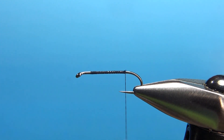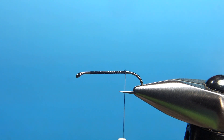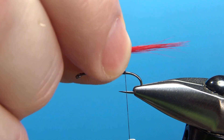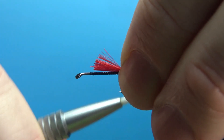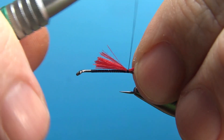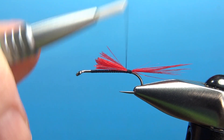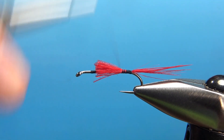Now we'll catch in the tail. The tail on this is red saddle hackle fibers — just some cheap, strong saddle hackle. You might need to take two clumps of it. A good bit longer than a hook gap, maybe a body length or a little less than that. A couple of medium wraps — make sure it's not spinning around. Secure it with a few more tight wraps going back. Let's just bury some of this in here to give us a little bit thicker of an underbody.